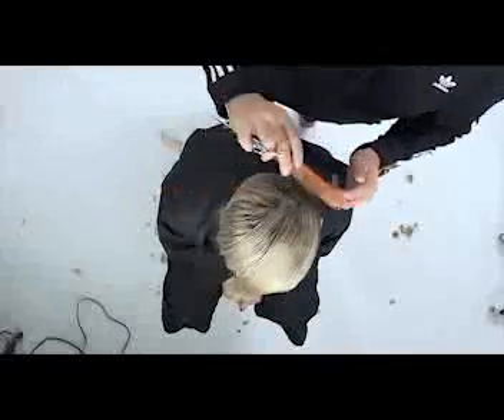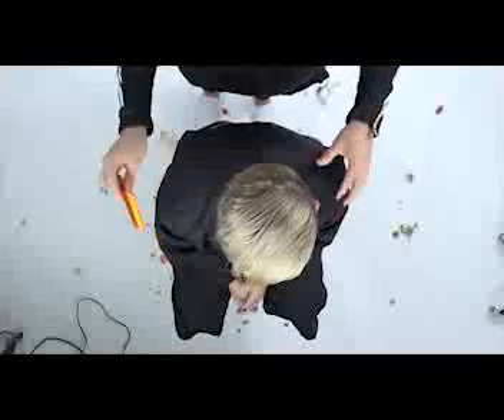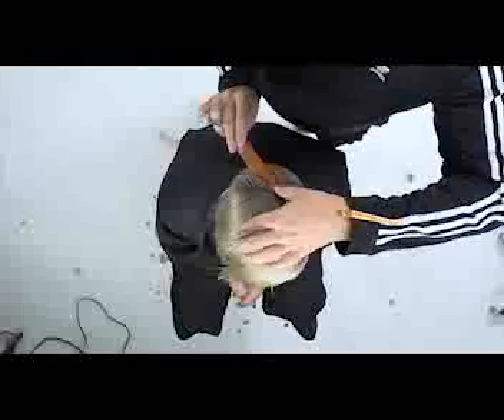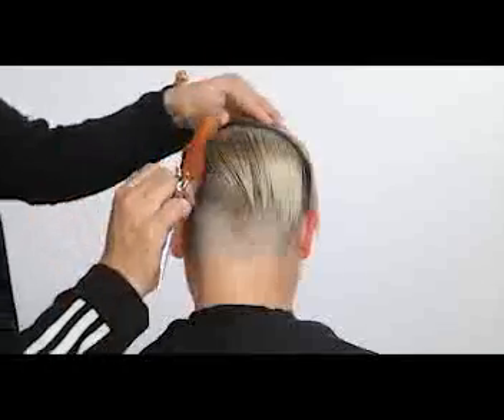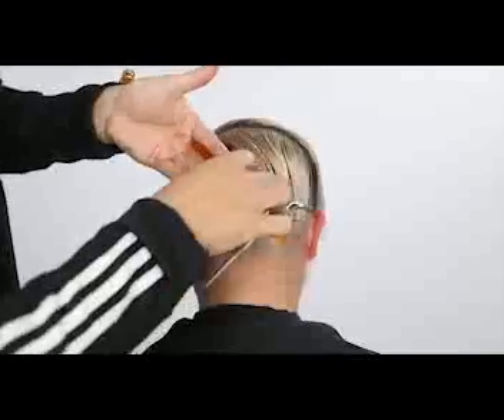Now I wet down the top of the head — this is where the haircut gets interesting to me, and where I think a lot of people have challenges. We're going to make a lot of movements on the top of the head, so really stay focused. Don't worry about pausing and rewinding to watch the sectioning. This first section I take is right at the crown, and I comb everything down — this is really where that cowlick area is.